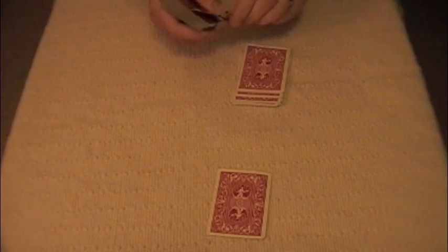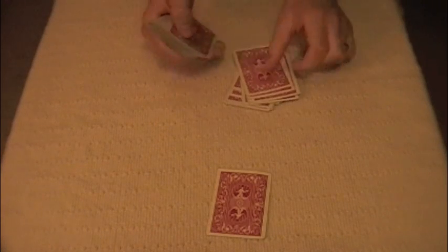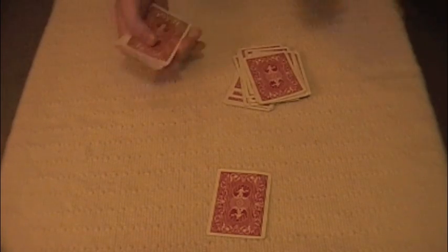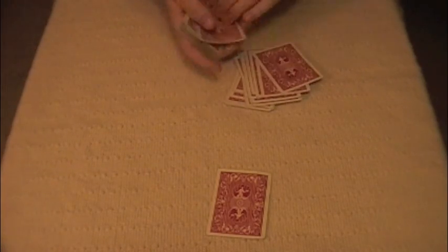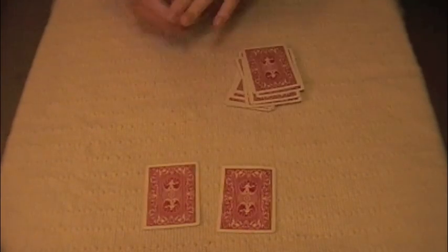Let's say 17. Count out 17 cards. Then add the digits together — that makes 8. Count back 8 cards: 1, 2, 3, 4, 5, 6, 7, 8, and place the 8th card in front of them.